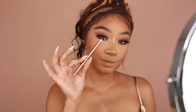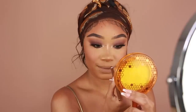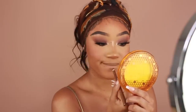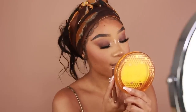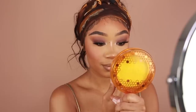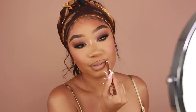Then for lips, I'm going to start by lining them using the Charlotte Tilbury lip liner in shade Foxy Brown. Then to fill in the lips, I'm going to use this new one from Fenty — their liquid lipstick in shade Unbuttoned, which is a cute peachy beige color. Once I have the lipstick on, I'm going to go back in with my lip liner and blend out the edges.